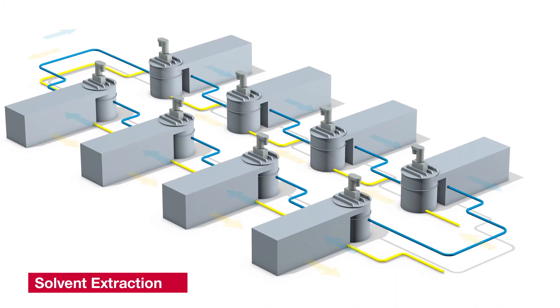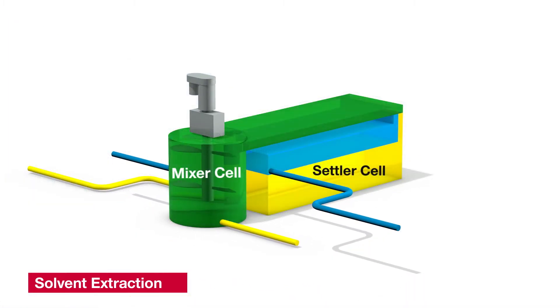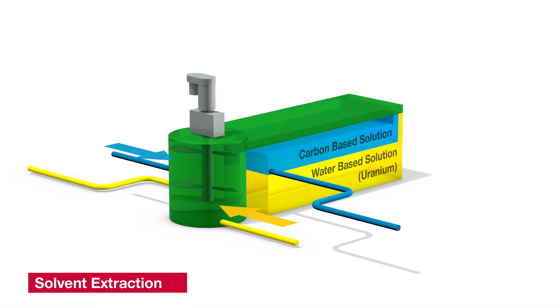The next stage is solvent extraction. By passing the uranium-rich solution through a series of mixer and settler cells, we are able to selectively extract the uranium. The stripping process increases the uranium's concentration by five to ten times.